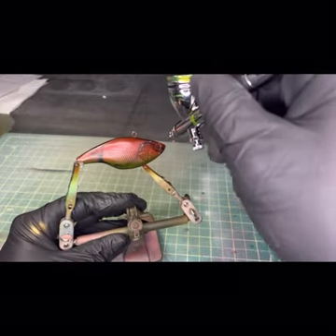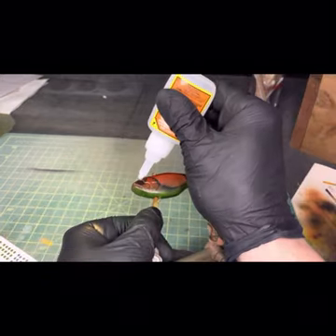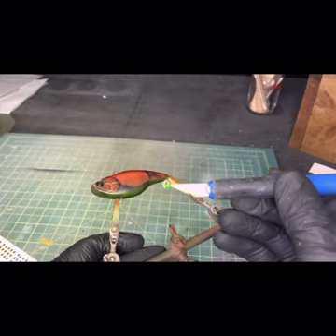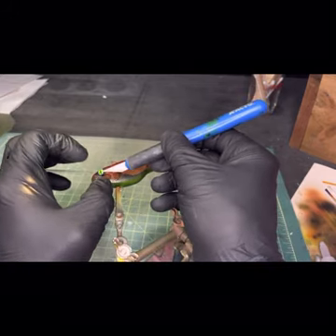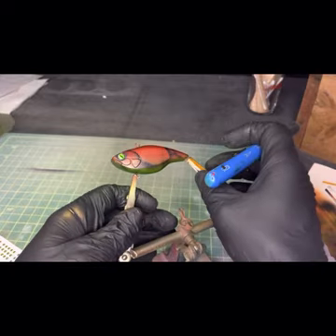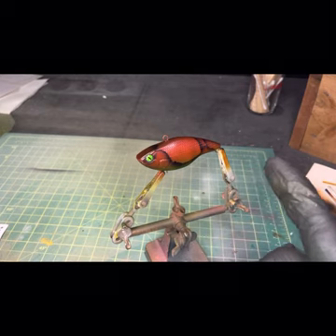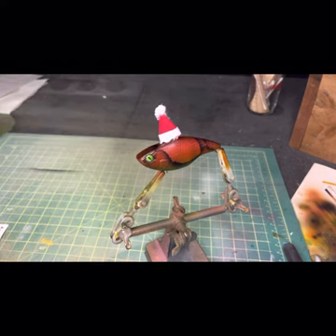I'll just darken up these eye holes just a little bit. Because it's Christmas, let's go with green. And no better way to finish off a Christmas lure than with a Santa hat — custom made by my daughter. Thanks so much for watching, please subscribe. Have a great Christmas, everyone. Bye.